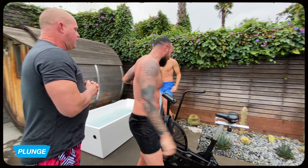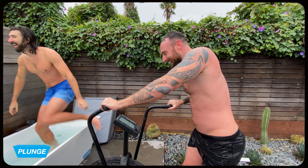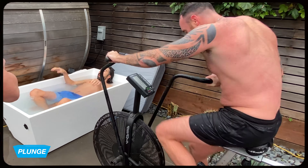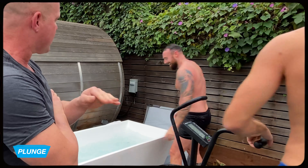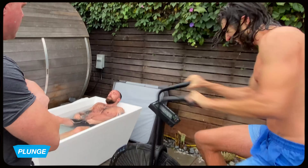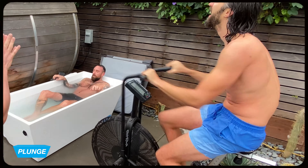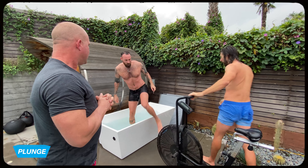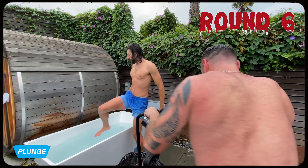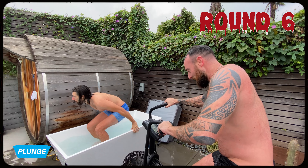Got the little sea legs right now. It's just the stress talking. Finish strong, boys, finish strong. All the feelings.